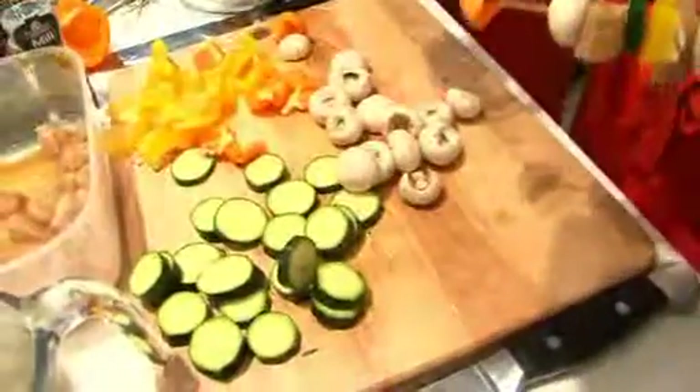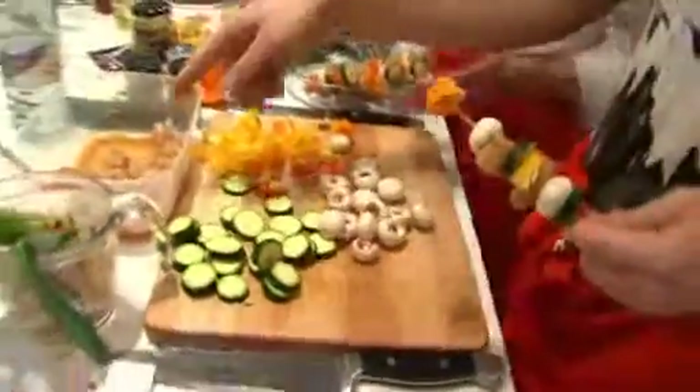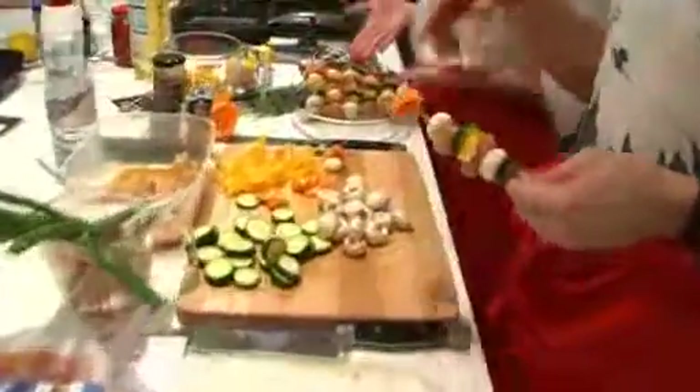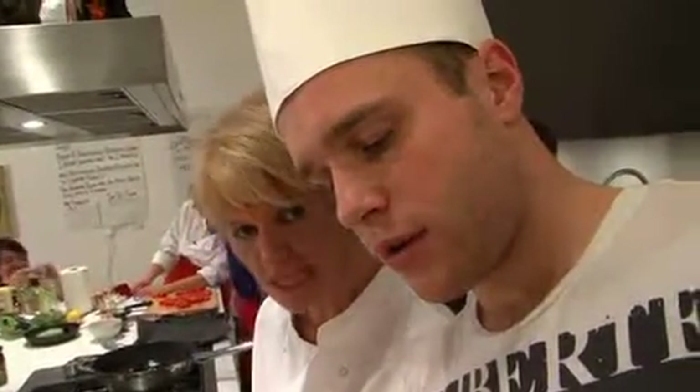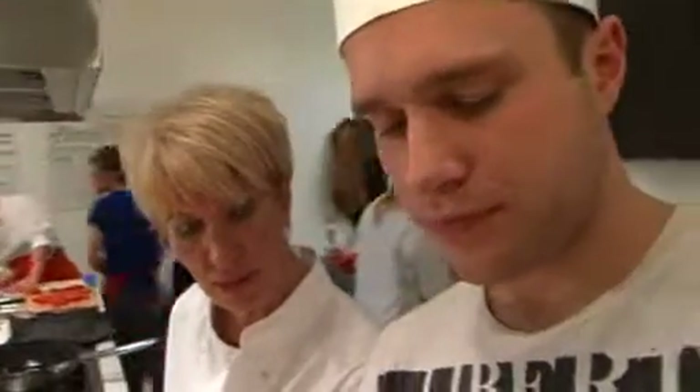We've cut up some courgettes, cut up some pepper, took the stalks off of mushrooms. Then we've got some chicken that we made earlier that's been marinated in a little bit of brown sugar, some soy sauce, giving it a real sort of authentic flavour of satay on there. We're going to make some peanut dip with that, which will be nice.